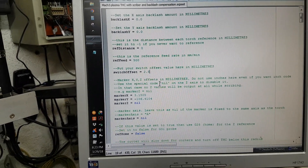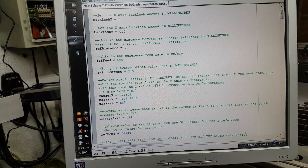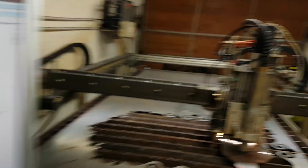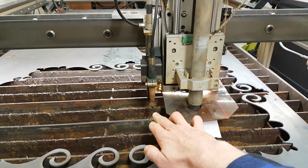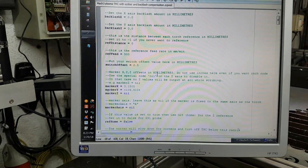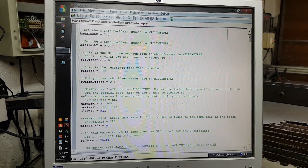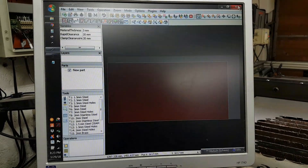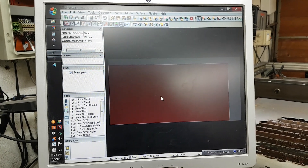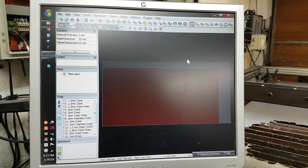Below that is my offset for my scribe — basically it's the offset between this point and this torch head. Once I've changed that, I want to save the program, then I can close it out. Now whenever I create a new file to cut, it will overwrite everything with these new offsets. And that's how you set up your torch.